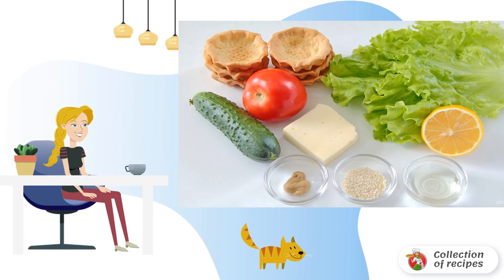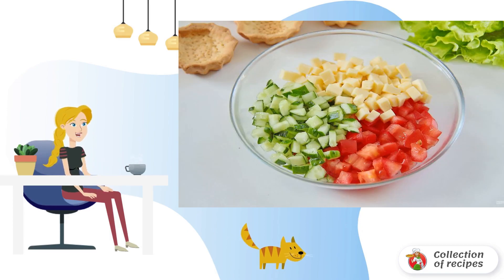Prepare all the necessary ingredients. For the filling, cut the cheese, tomato and cucumber into approximately the same cubes. Combine everything in a deep bowl or plate.